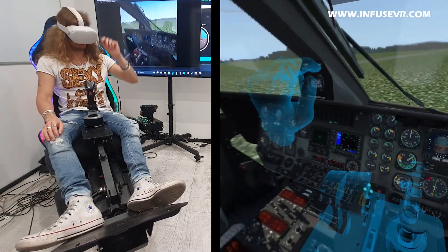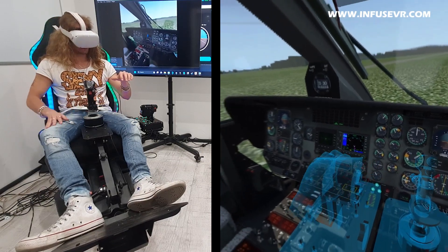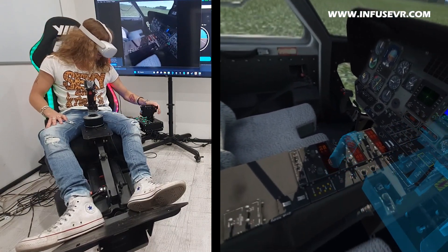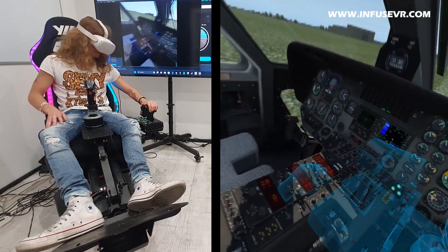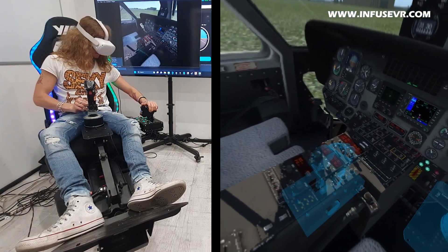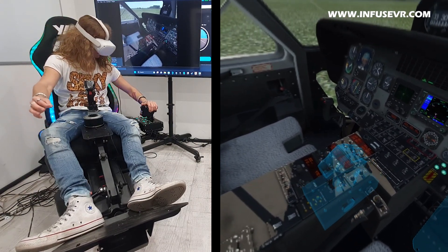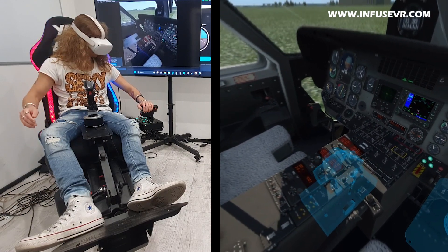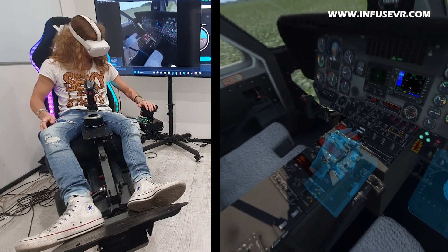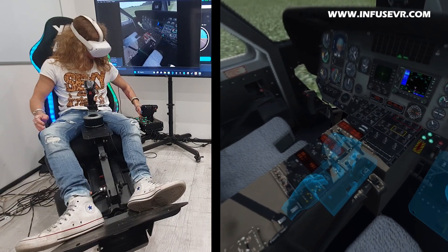Now I'm going to switch to two, which is the throttle. It would be here in virtual reality, but it's somewhere else — and this is the problem — I don't see it in VR. Now let me do the same calibration again. A little bit more adjustment needed, and now the knobs are good as well.